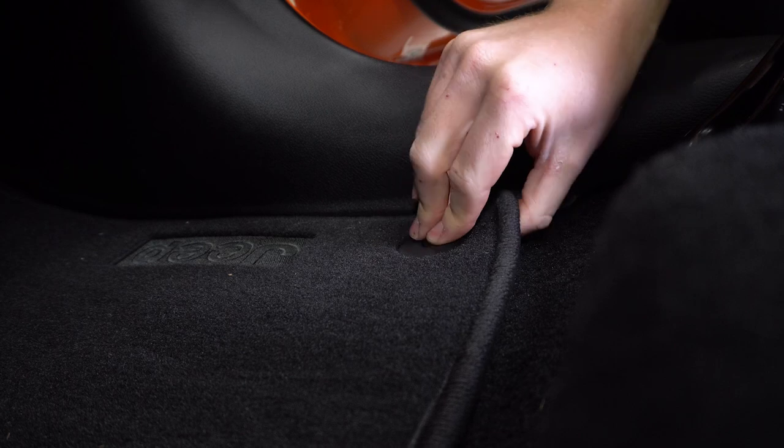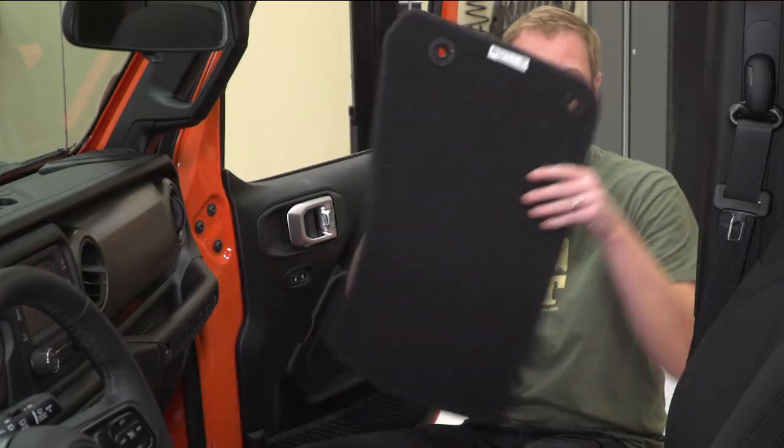The first step is going to be removing the factory floor mat, and that just unclips from these retention pins that are in the floor. Just pull it out and set it aside.